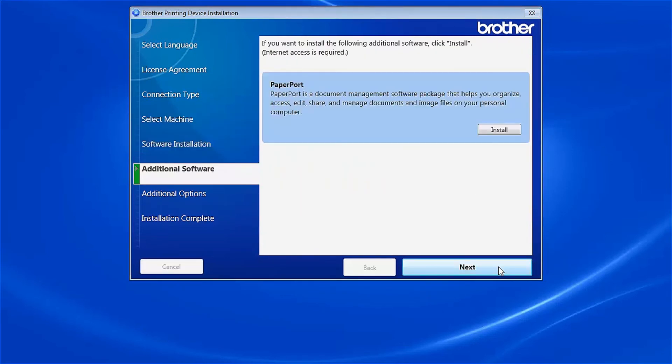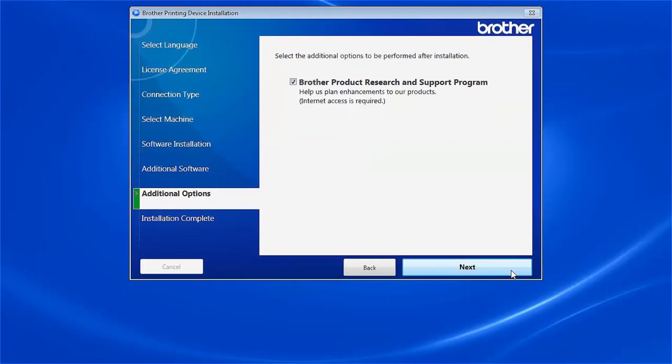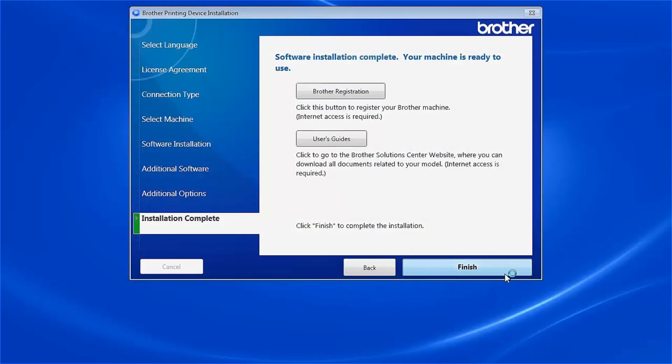When prompted to install PaperPort, click Install. Once PaperPort is installed, click Next. Click Next. Click on Brother Registration to register your machine at this time. Otherwise, click Finish.